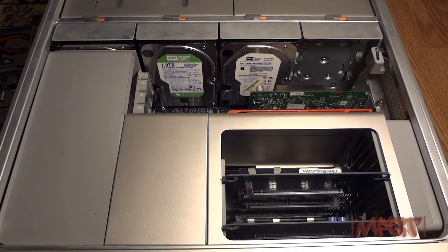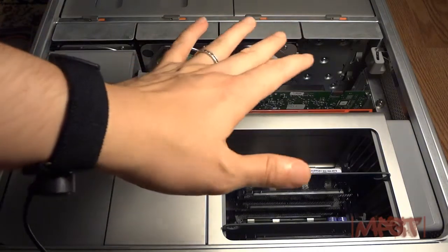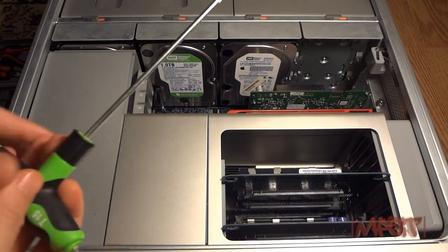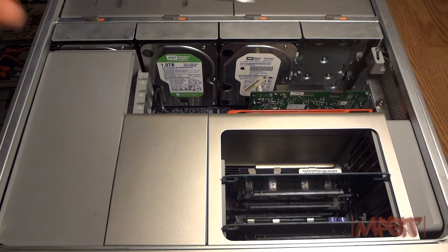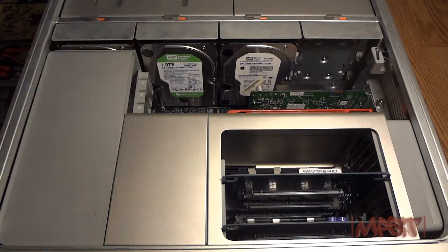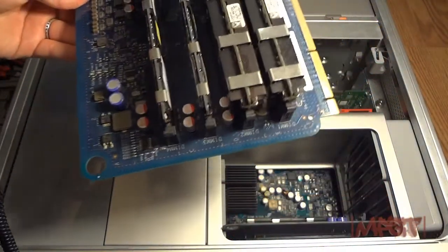I have a static discharger wristband so I don't break any of my components by shocking them with static electricity. I have a little tool kit that I got from Radio Shack, and most importantly this is the most important thing right here — this is the key to take out the CPUs, to unscrew them. It's a T15 key, a Torx star screwdriver. That's the specific one you need.